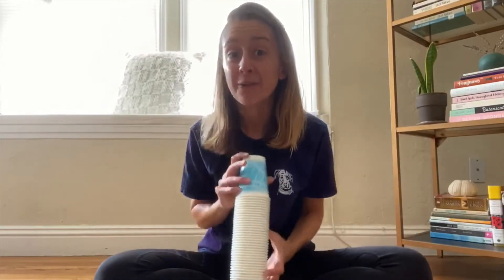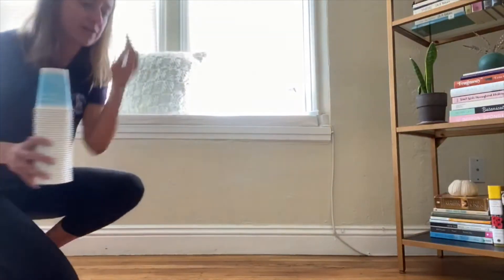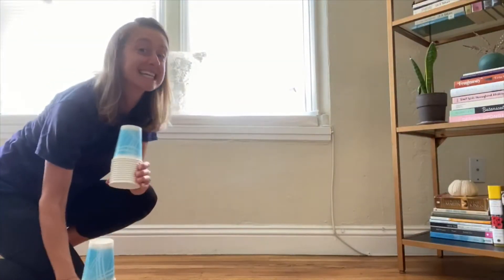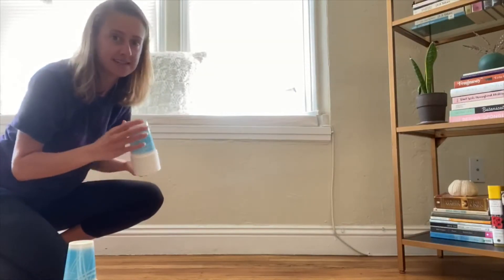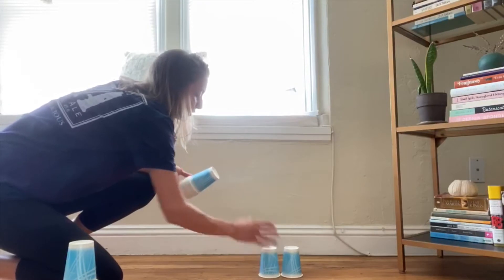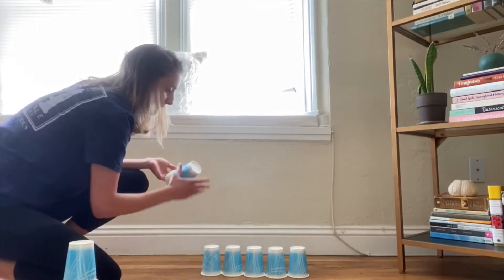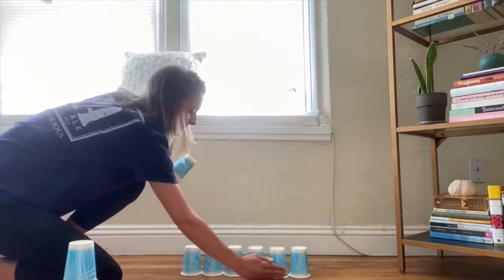I want you to help me count these cups out. I'm going to do six cups as the base of my pyramid. So let me count them out: one, two, three, four, five, six. I'm going to straighten that out a little.